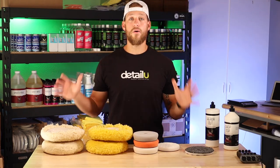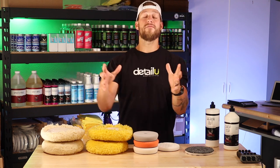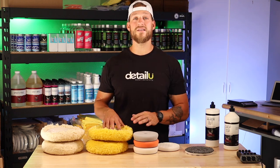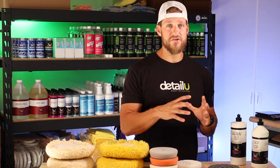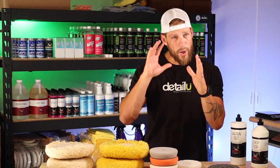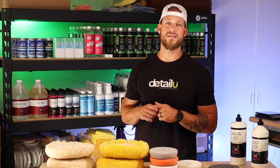As you can see right in front of me, these are the only pads that you'll probably ever really need. There are thousands of pads on the market and I've actually already made a video on this very subject about a year and a half to two years ago. A lot of it is still true and great information, but some things have changed. My pad selection has changed and the way I think about polishing has changed as well.